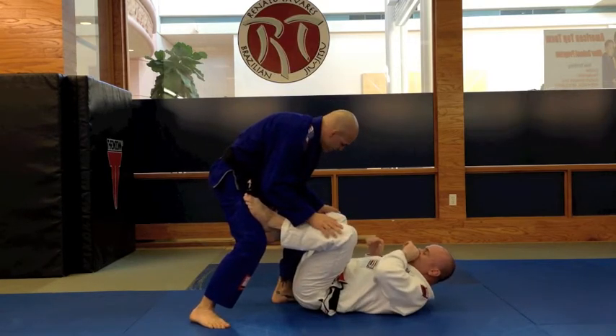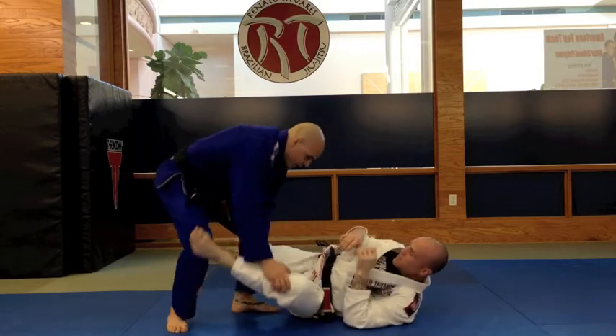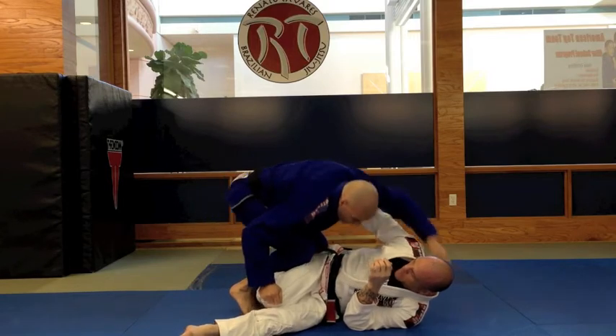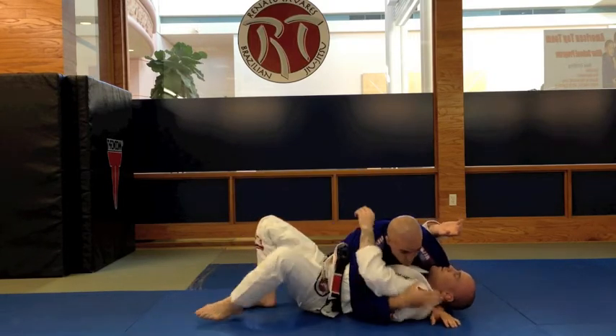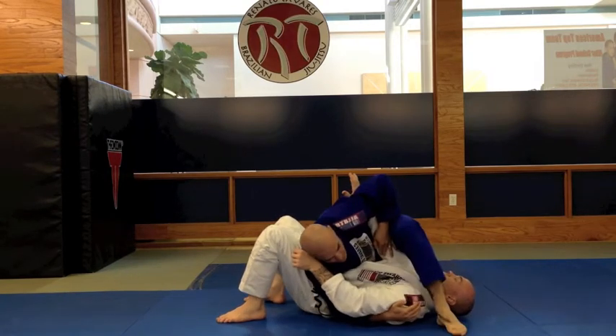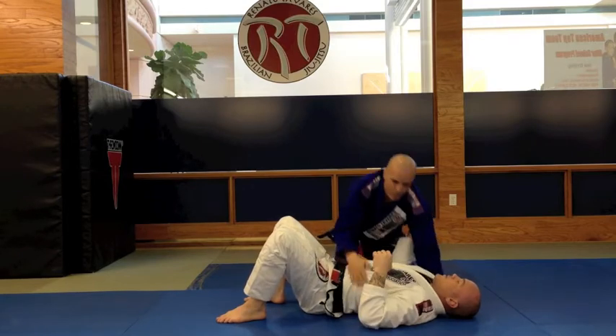One more time: put outside, push the leg down, pinch with your knees, switch the leg, go for side control. When he pushes, switch your stance, pass your foot over, pressure with your elbow.